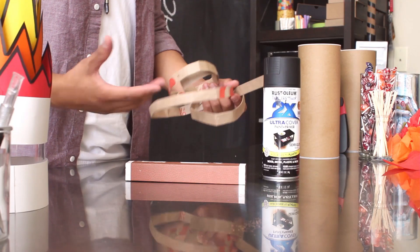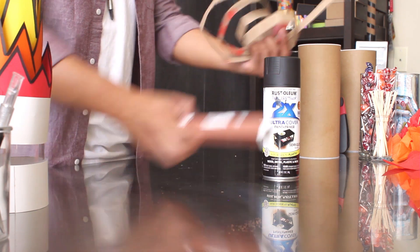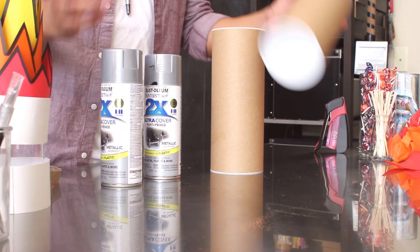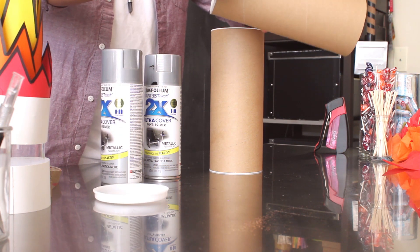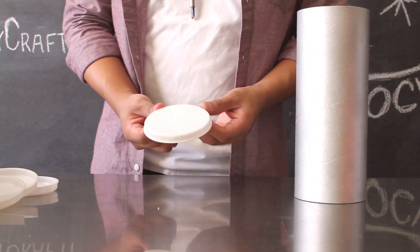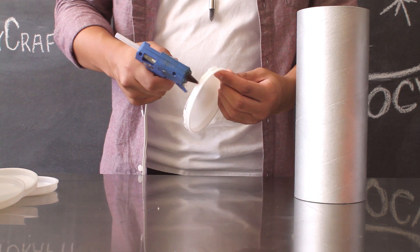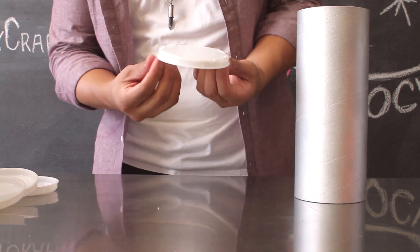Using spray paint, you're going to go ahead and spray your items. Coat your rod and your strip with black spray paint, and go ahead and coat your tubes with the silver spray paint. Make sure you remove the caps before you spray paint your items. Once the paint has dried on your tube, go ahead and take the plastic caps and apply a small amount of hot glue onto the edge and then attach this right back onto the bottom of your tube.